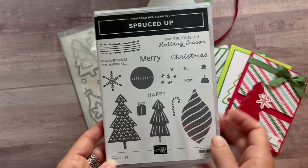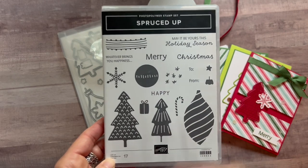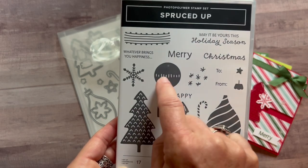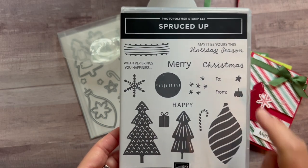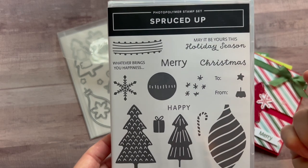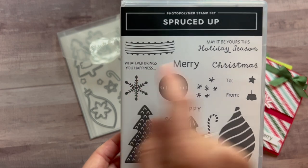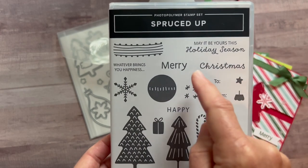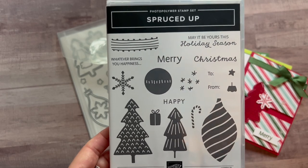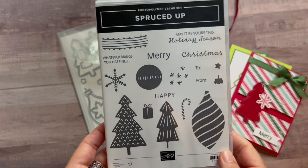This is the super duper cute Spruced Up stamp set. We've got fun images with the little Christmas trees and the ornament — that's actually an ornament too — the star, and another little baby star right there. Then we've got some sentiments like 'whatever brings you happiness, may it be yours this season,' and then Merry Christmas, Happy Christmas, the little to and from, and some other complementary images.